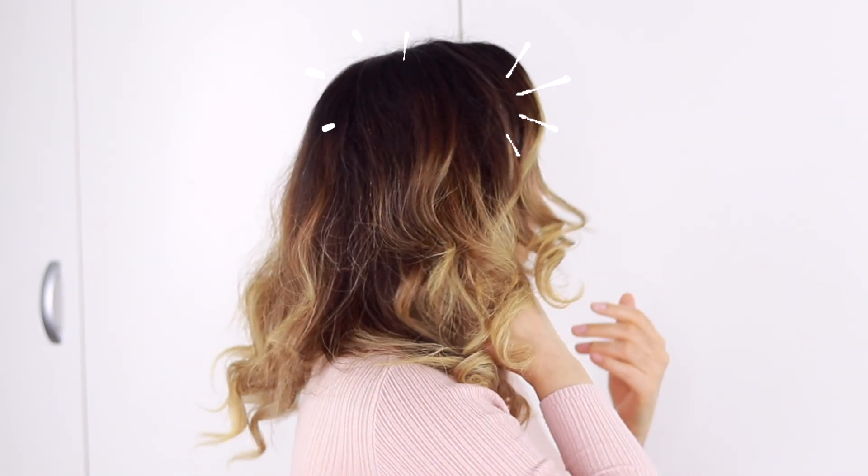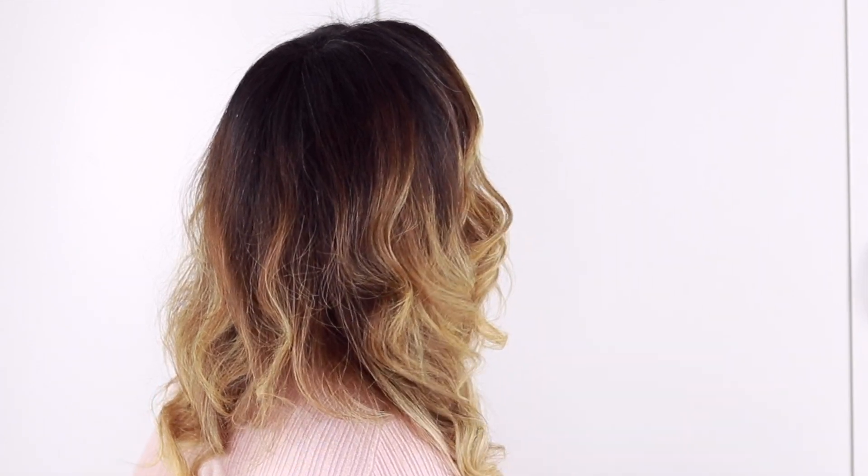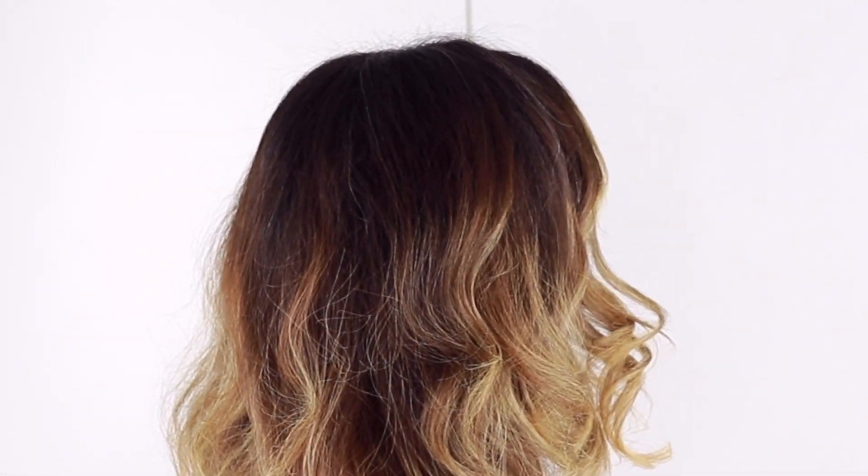Hi everyone, welcome back! My name is Alice, for those who don't know me. In this video I'm going to be showing you how I lighten my roots. As you can see, my roots are super dark right now, almost black — that's my natural hair color. I find it kind of too contrasty against my balayage; there's a harsh line of demarcation, and it's just too contrasty for my taste. Nothing wrong with a contrasty look, but I wanted to soften my look a little bit.